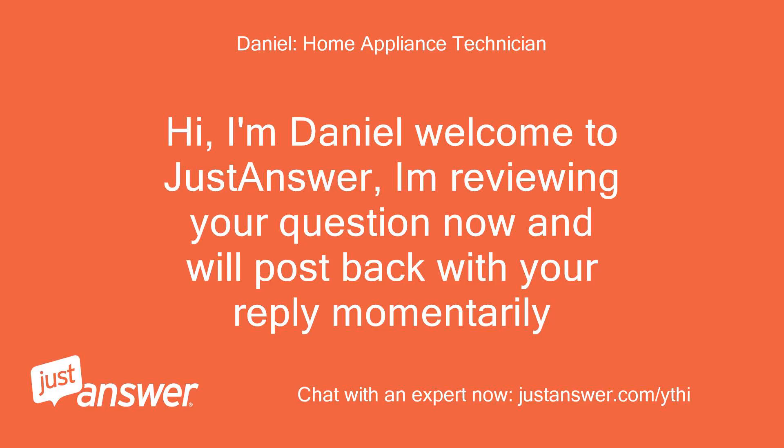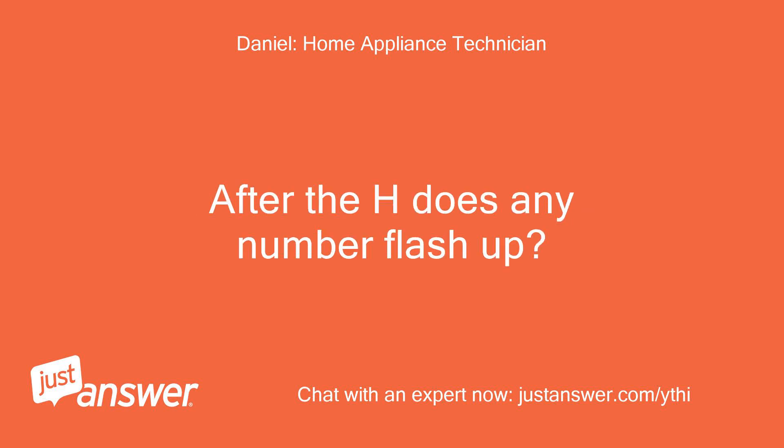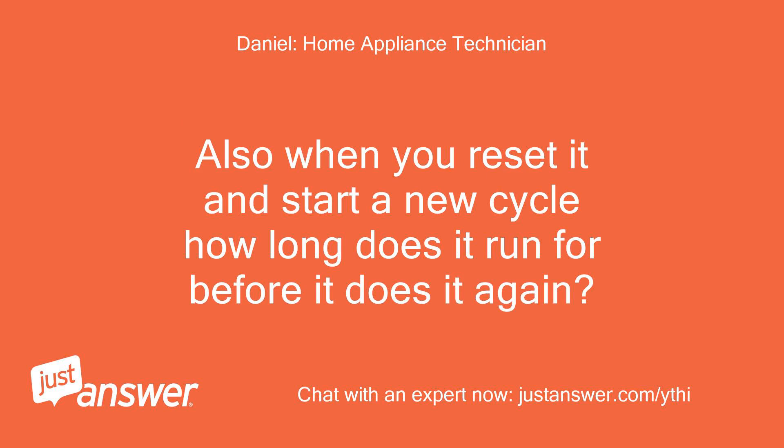Hi, I'm Daniel, welcome to JustAnswer. I'm reviewing your question now and will post back with your reply momentarily. After the H, does any number flash up? Also, when you reset it and start a new cycle, how long does it run for before it does it again?